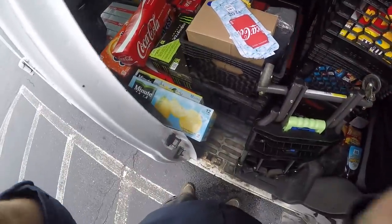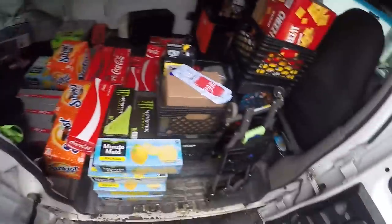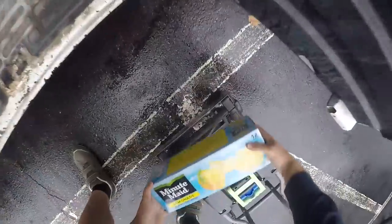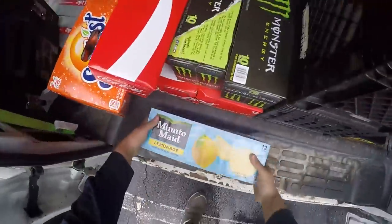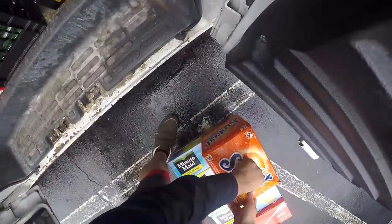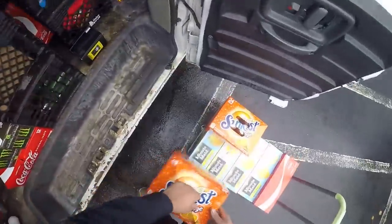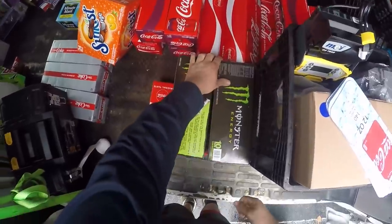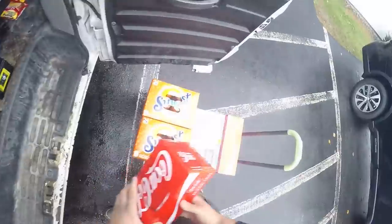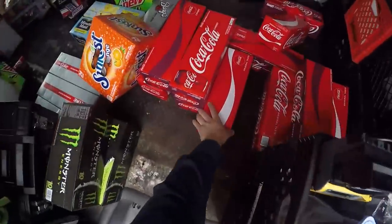Bear Squad, what is up? We're in for a long one today — looking at about a 30-minute video. What we're doing is converting everything in our soda machine at our Subaru dealership to cans. This is going to require me to fill this machine up with a ridiculous amount of product. I'm going to show you the switchover process and pretty much everything I did.